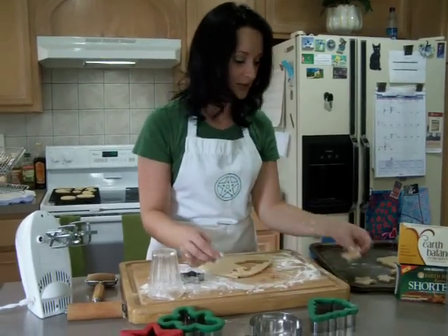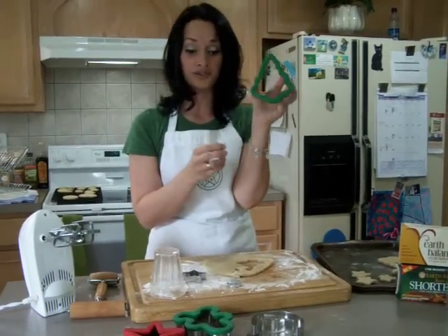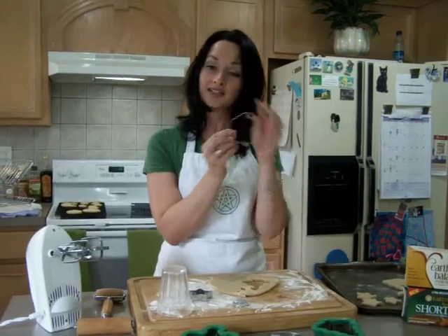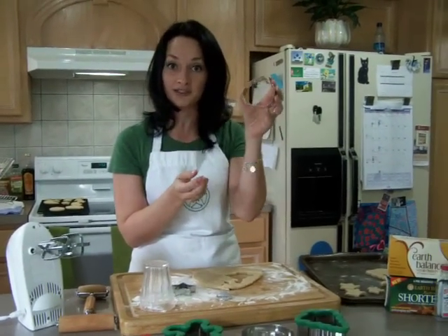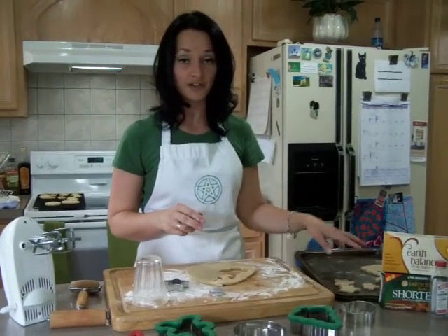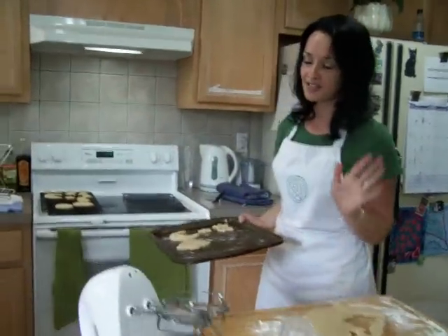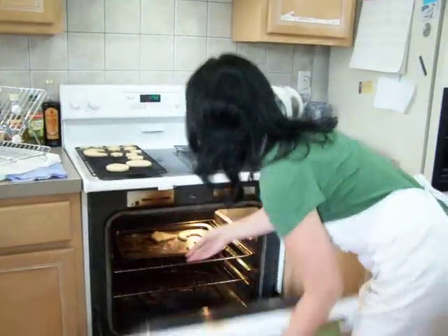For Yule, you can use trees. For Samhain, you can use little pumpkins, or any of the harvest ones like Mabon. You can use this as well. You don't have to grease the cookie sheet since there already is butter and shortening in it. Preheat the oven before you start to 350 degrees, and then put them in the oven and bake them for eight to nine minutes.